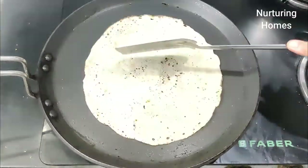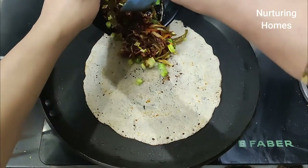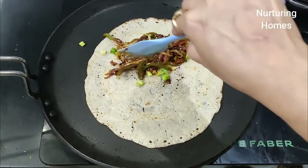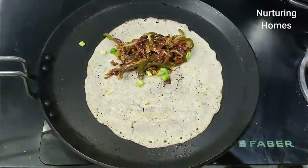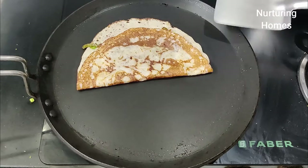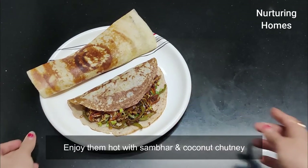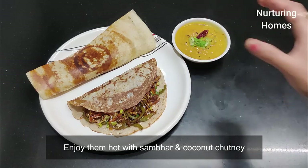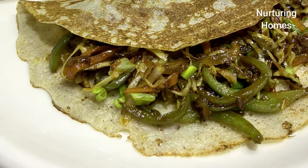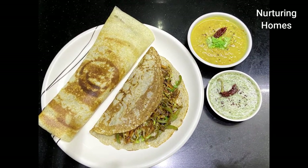We will put the Chinese filling in the dosa, fold it, and it is ready to be served. Millets are extremely nutritious, gluten-free, rich in fiber, protein, minerals, and antioxidants, so we need to include them in our diet. Do try out this recipe and share your feedback in the comment section below. Enjoy these yummy delicious dosas piping hot with sambar and coconut chutney. Please share your pictures on Facebook or Instagram at Nurturing Homes. Thank you, keep smiling, keep watching, and I will see you in my next video soon. Bye bye!